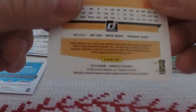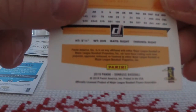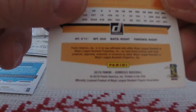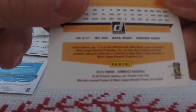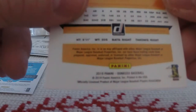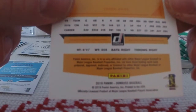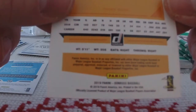As you can see, these have a legal disclaimer: Panini America, Inc. is in no way affiliated with either Major League Baseball or Major League Baseball Properties, Inc., nor have these trading cards been prepared, approved, endorsed, or licensed by either Major League Baseball or Major League Baseball Properties, Inc. Of course, they forgot to mention that any use of a Major League Baseball broadcast without express written consent is strictly prohibited.